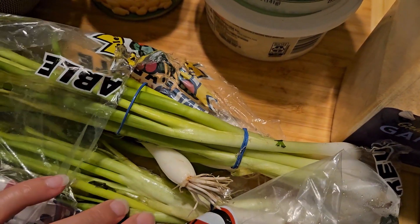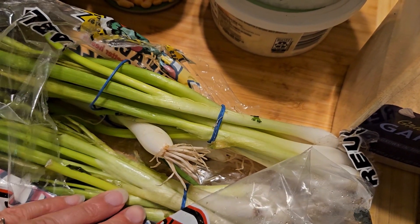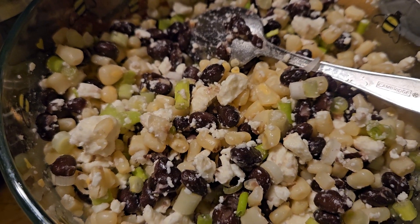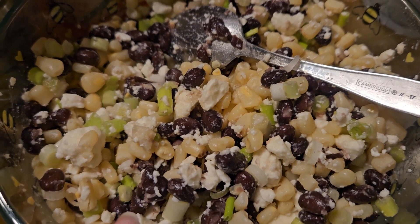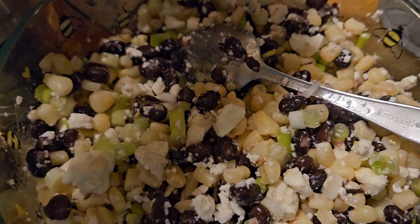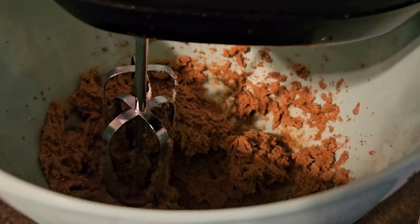And a bunch of scallions — I have all these scallions I got on clearance. I'll use the equivalent of one bunch. The dressing is a quarter cup of extra light olive oil, quarter cup of apple cider vinegar, and a quarter cup of sugar, plus salt, pepper, and garlic powder to taste.